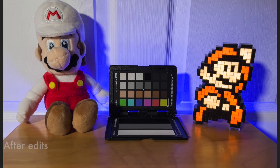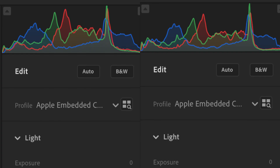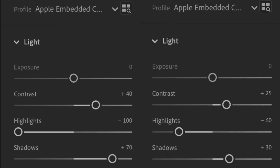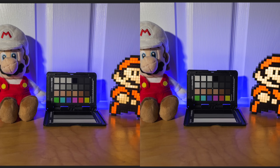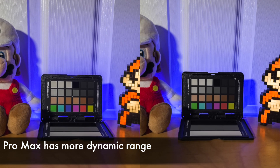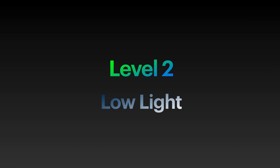You might have noticed that I had to more heavily correct the 12 Pro image to match the Pro Max. Here are the Lightroom settings side by side. We can see that I had to lower the highlights and boost the shadows more with the 12 Pro, which gives us a hint that the Pro Max has more dynamic range to work with. Keep in mind that with Pro Raw, I was still able to get the same look with both phones. So far, both phones are very close.